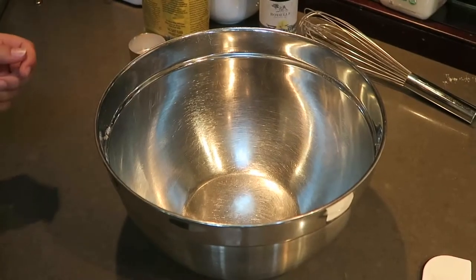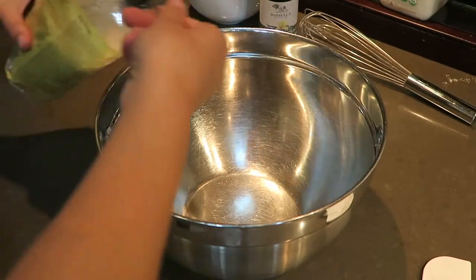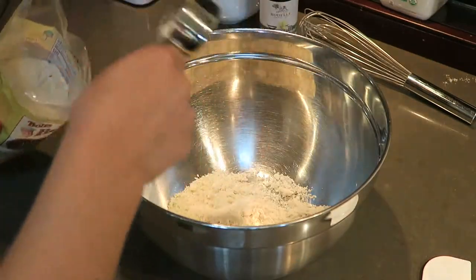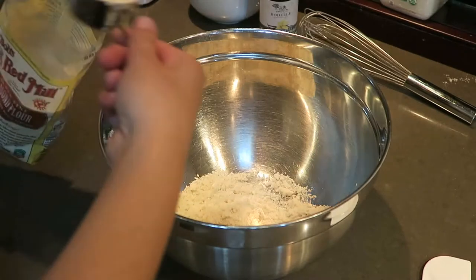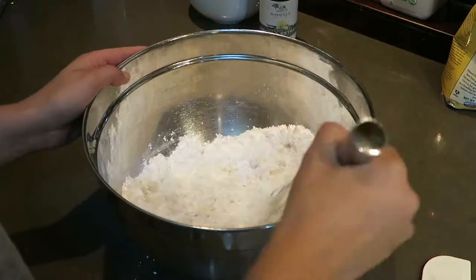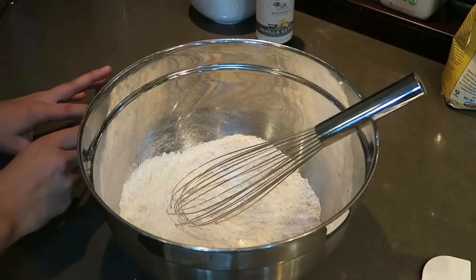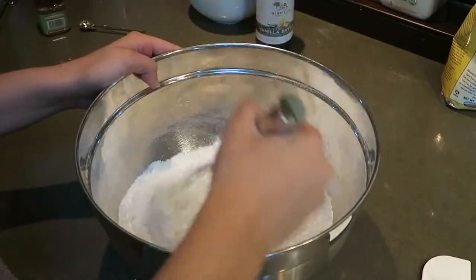In a clean large mixing bowl, I'm adding three-fourths cup of almond flour and one cup of powdered sugar. Then I'm whisking it together and adding a half teaspoon of allspice, whisking together again before putting it through a sieve.